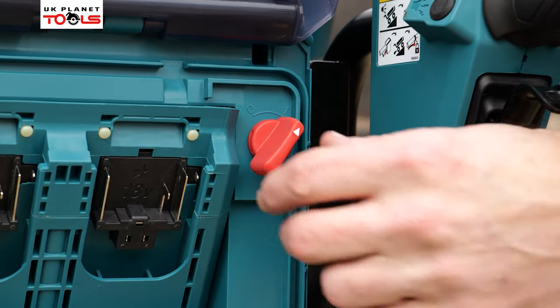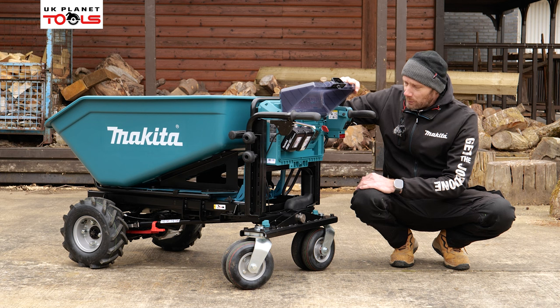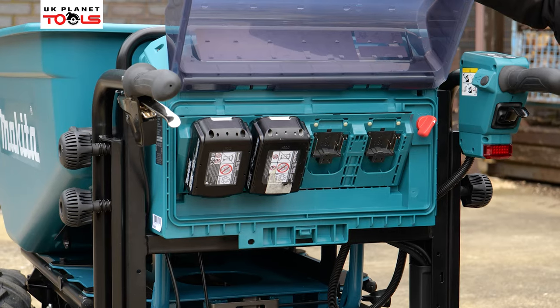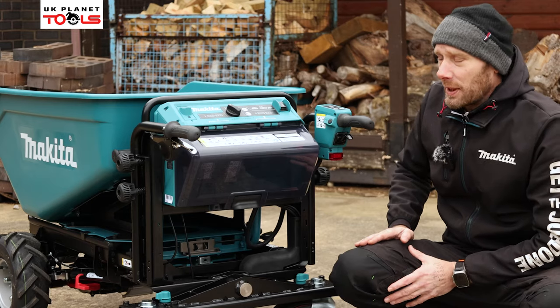There is a dead man's switch here so we can put it in the off position so no one else can use it when we're not using it, then we can just click it back into the on position when we're ready. That will then lock down and create a seal over the batteries so they're nice and protected.